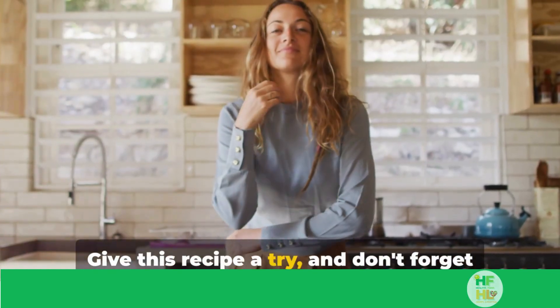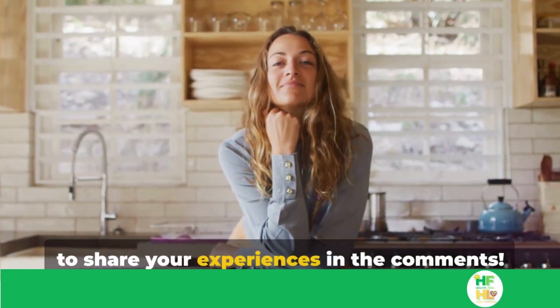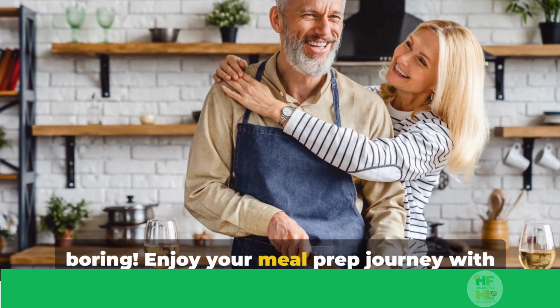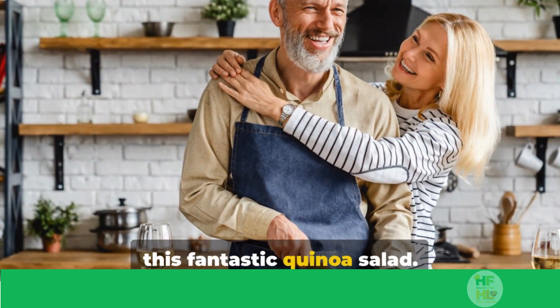Give this recipe a try, and don't forget to share your experiences in the comments. Remember, healthy food doesn't need to be boring. Enjoy your meal prep journey with this fantastic quinoa salad.